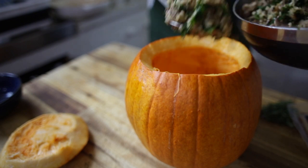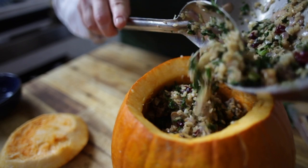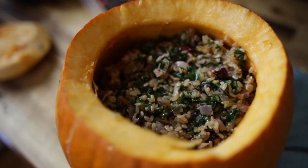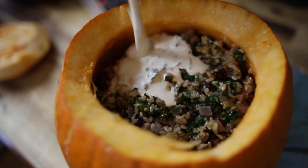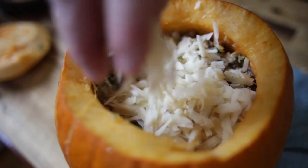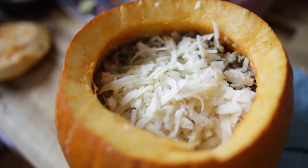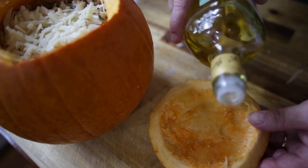Start putting our filling inside the pumpkin. Now it's time to add the cream filling to the pumpkin mixture, and we're going to top it off with some beautiful grated cheese. Add a little bit of olive oil on top of the pumpkin and pop the lid on.